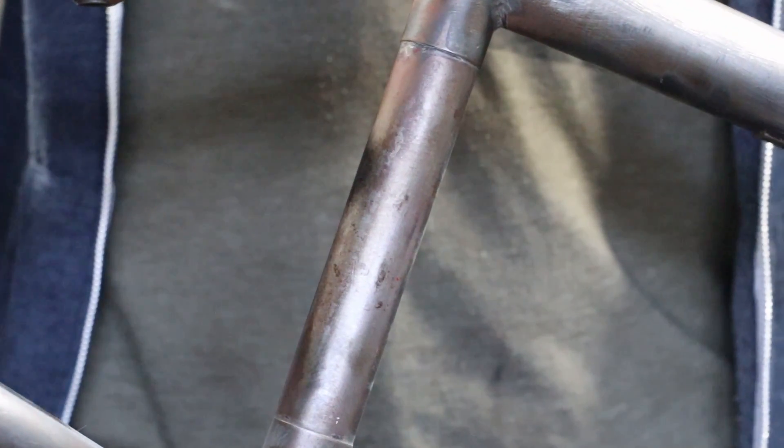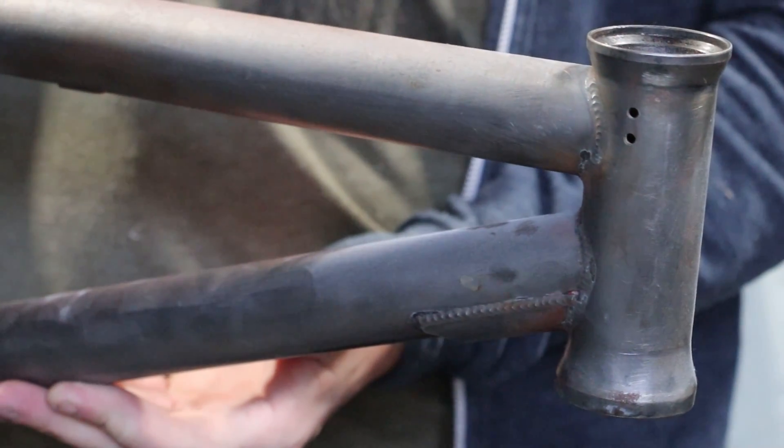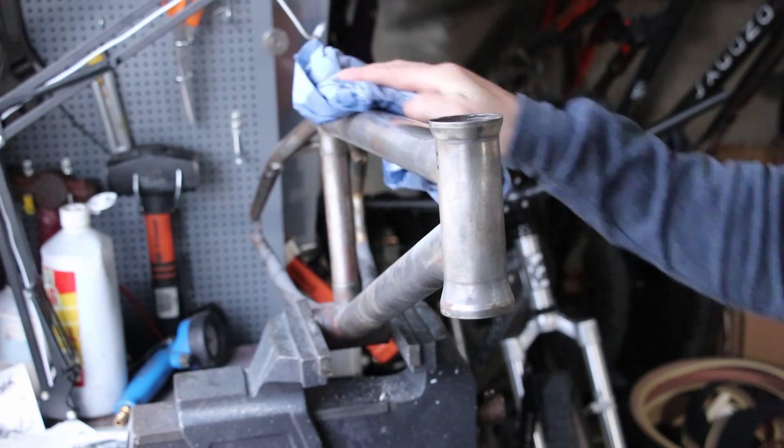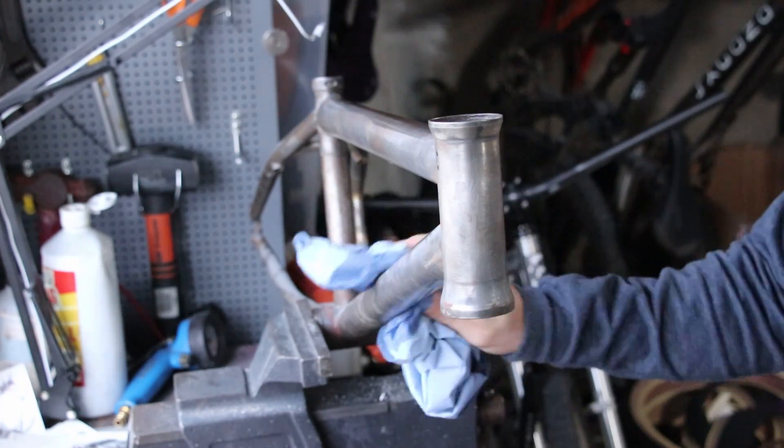This frame has been stripped previously and has a slight patina going on. BMXers often have ratty looking bikes and I'm tempted to leave it as is, but I also have had an idea I've wanted to try for ages. I'm not going to paint it, but I do need it clean, so I'll give it a wipe of some acetone.